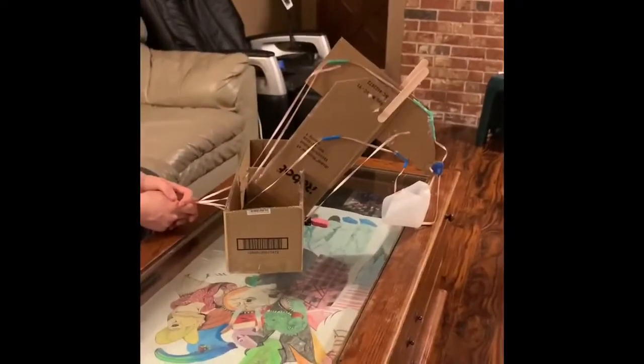So this is my project. It's kind of like a robot arm made out of cardboard and some other supplies.